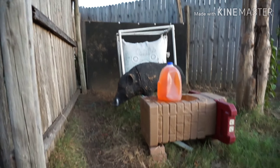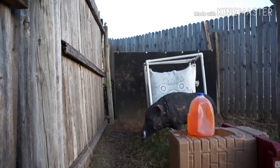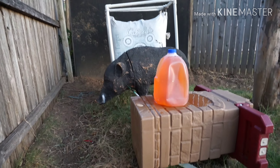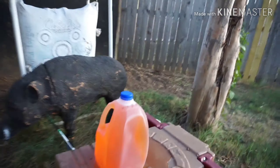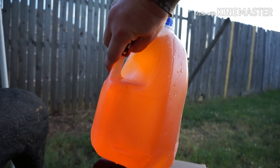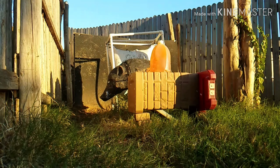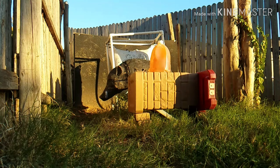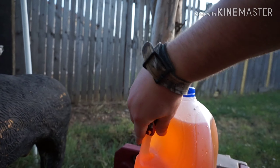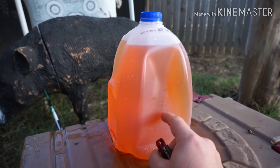Oh, it did the same thing as last time. Okay, there we go. So yeah, that's what it did last time. Nicked the side - I was aiming for dead center right here.